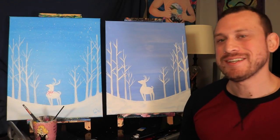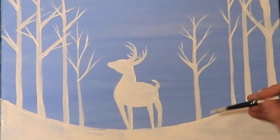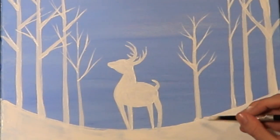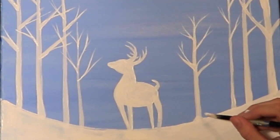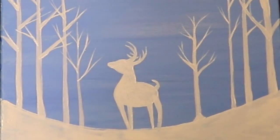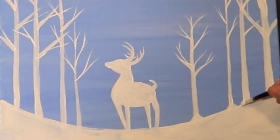And there are our trees. Let's go ahead and just add little mounds to the bottom of these trees so it looks like the fallen snow has accumulated down here. We're just adding these tiny little mounds to the bottoms.